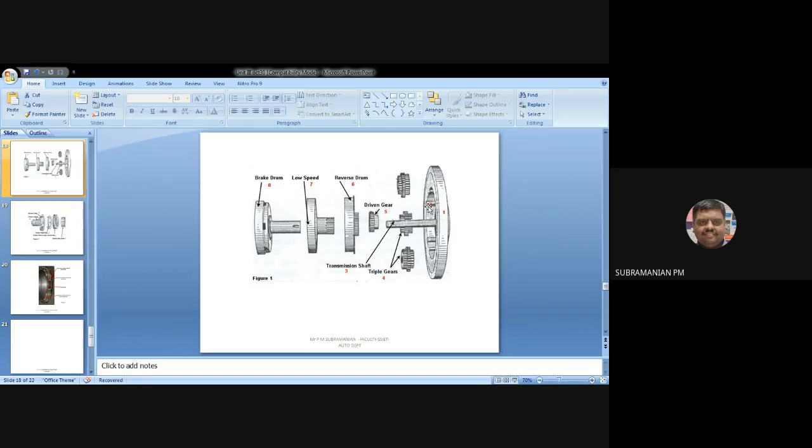We are able to see the pin here. Number one stands for flywheel, number two stands for pin. In that pin, I am going to fix the three planet gears — I will be using the word 'triple gears' because we are having three rows of teeth. And the fifth one is known as the driven gear, while the third one is the transmission shaft.